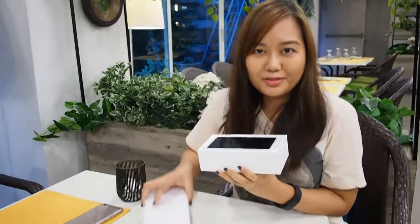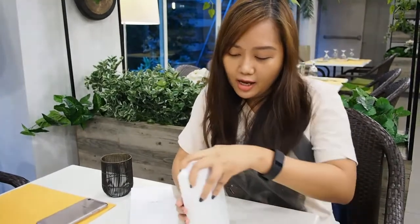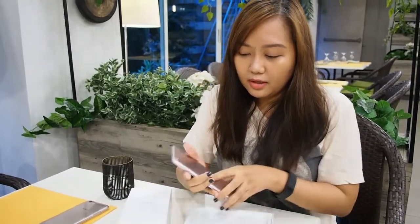And here's the hood. I think this is a gold one.